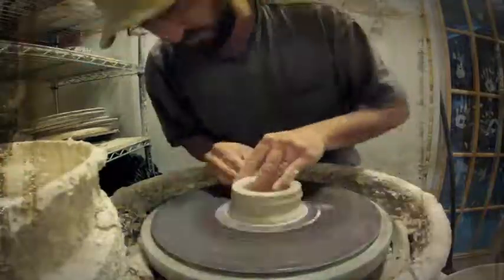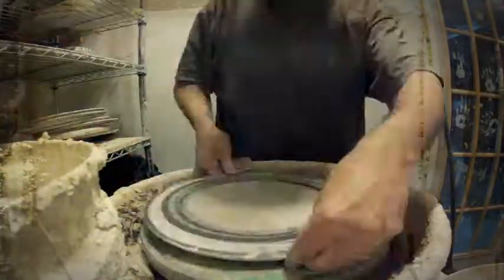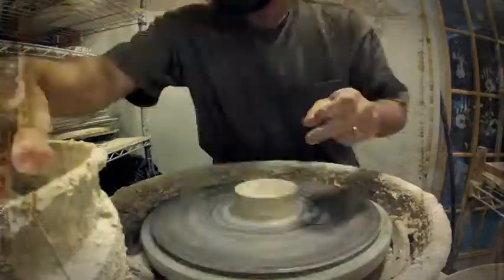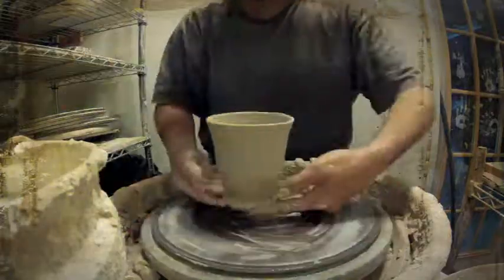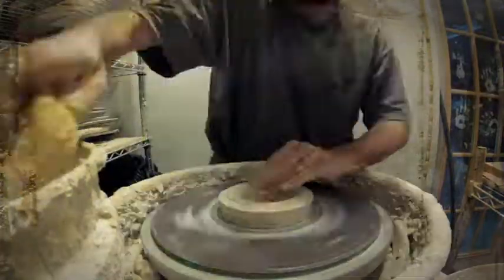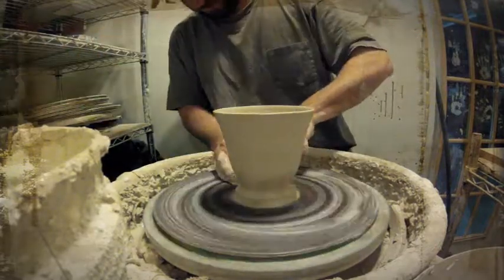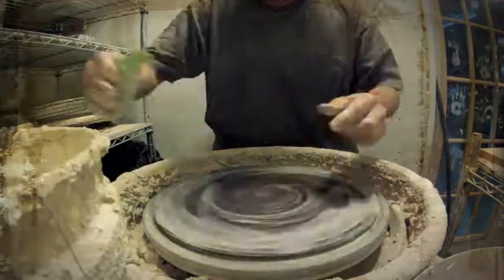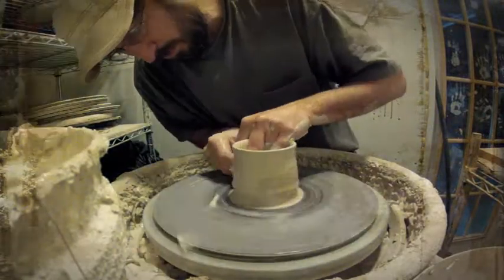This is the first day, so nothing's made, there's nothing around, and the studio's a mess from our last firing. Usually at this time I start with something very easy that's going to get me into the process, and in this case it's going to be mugs — 12 mugs.